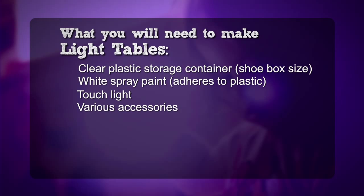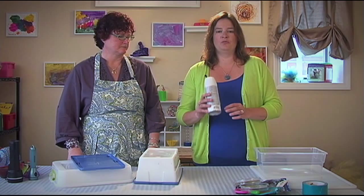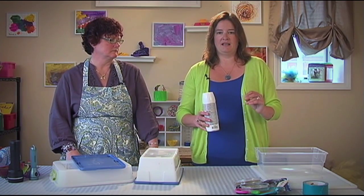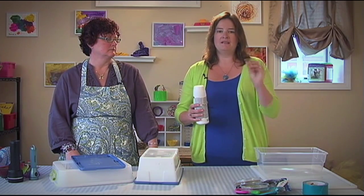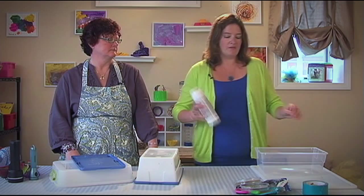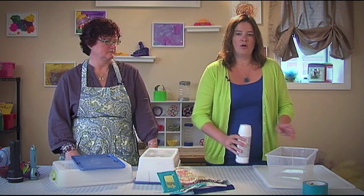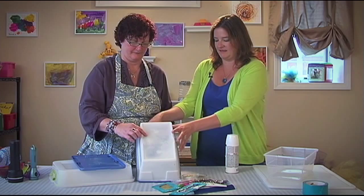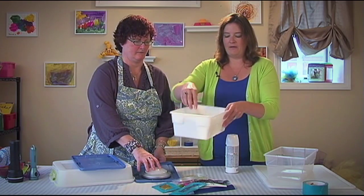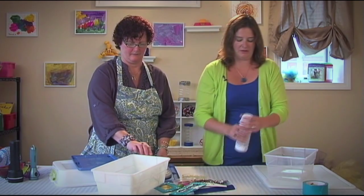So now we're going to make the light table. All you have to do is pick your box, and then you need some white spray paint. There are different types of spray paint out there, but you really need spray paint that adheres to plastic. Not all spray paint will adhere to plastic, so make sure when you're buying it, it says made to stick to plastic. This is the slightly tricky part — you just want one thin coating of spray paint around the sides of the box, and then barely a little dash of spray on the bottom.